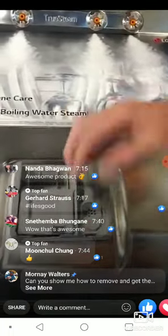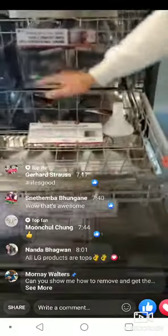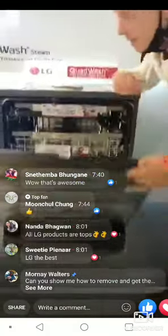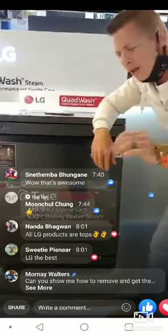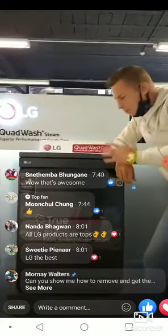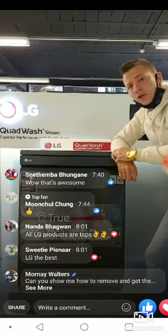Now you know to use both of those — that's a tip from us! Maintaining your machine is simple; the filters are at the back. But don't worry — for the first two years we'll throw in a two-year maintenance plan: we'll come out, service your machine, clean your filters, and give you everything you need. We're also throwing in free delivery and installation for your QuadWash dishwasher.